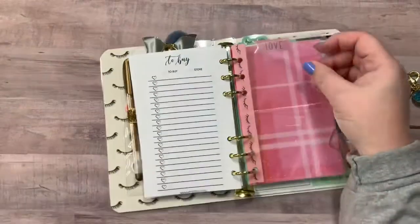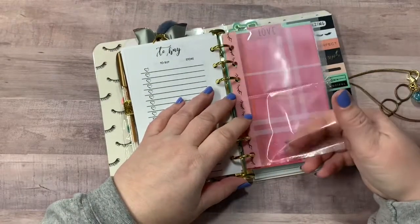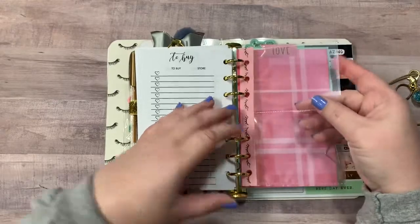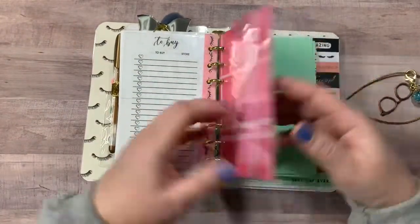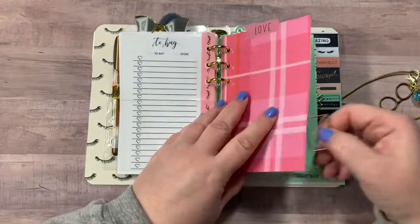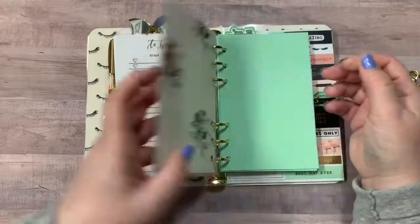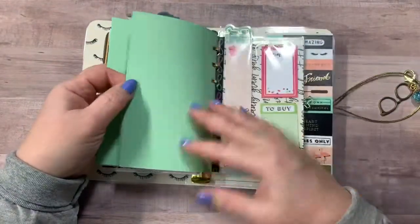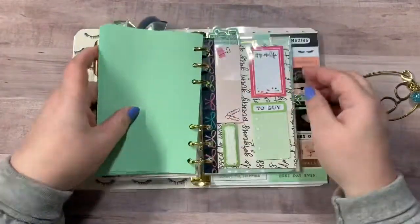And then right here you have two more clear pockets, great for little pictures, business cards, appointment reminders, reward cards, anything like that. Here is your next divider and you've got a little envelope paper clip. And you have green paper just for doodling, for notes, journaling, whatever.